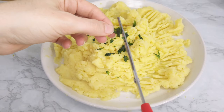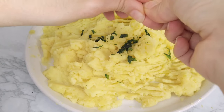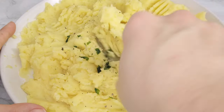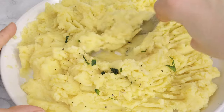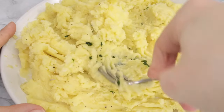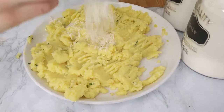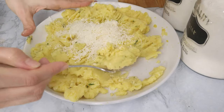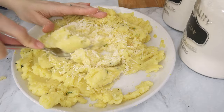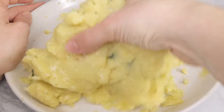If you like, throw in some parsley — mine looks a little dark because it was frozen. I like to freeze parsley because when I buy a bunch I usually throw most of it away since I only use small amounts at a time. I also added some dried rosemary, but just a few pieces because it's very strong and can be overpowering. Lastly, I added three tablespoons of parmesan cheese, though you can totally omit both of these ingredients.